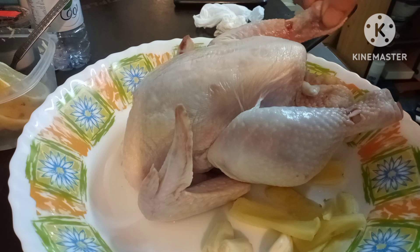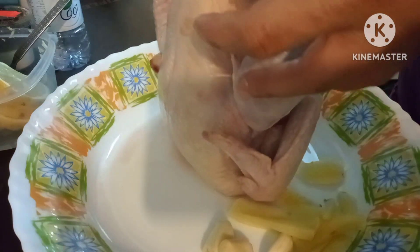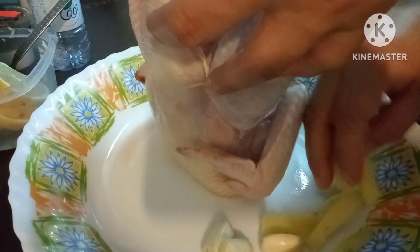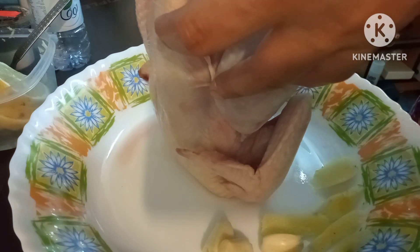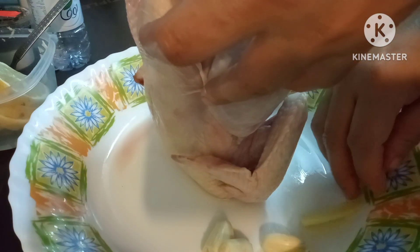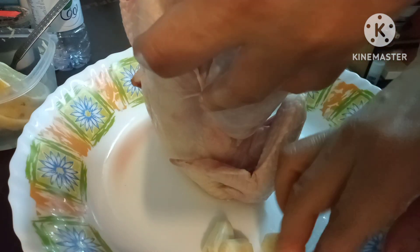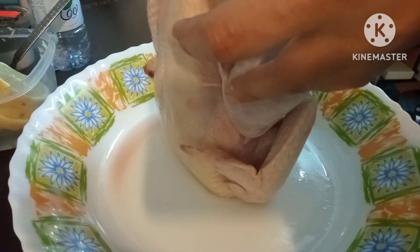Hindi ko pa alam kung anong gagawin ko ito mamaya, pero lagyan ko na lang muna sya ng panakot sa loob. Mayroon tayong buo na paminta at saka loya. Sarap to pag mayroong tanggad at saka tatlong piraso na ahos.